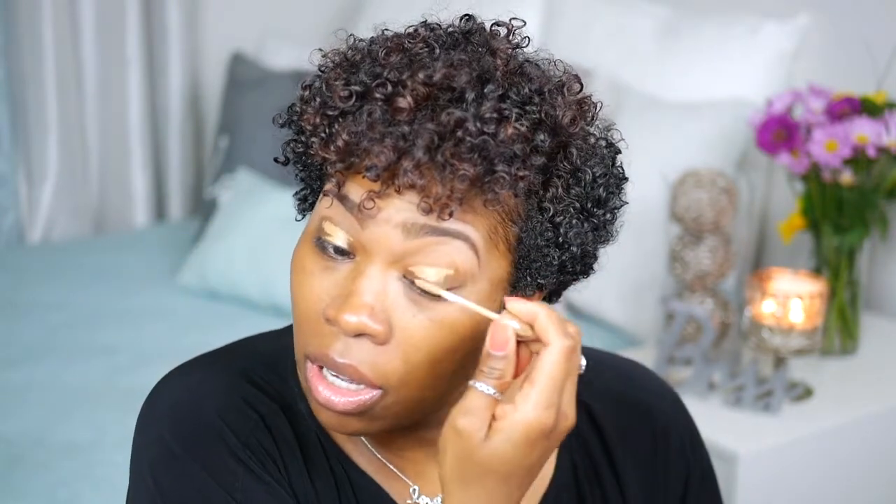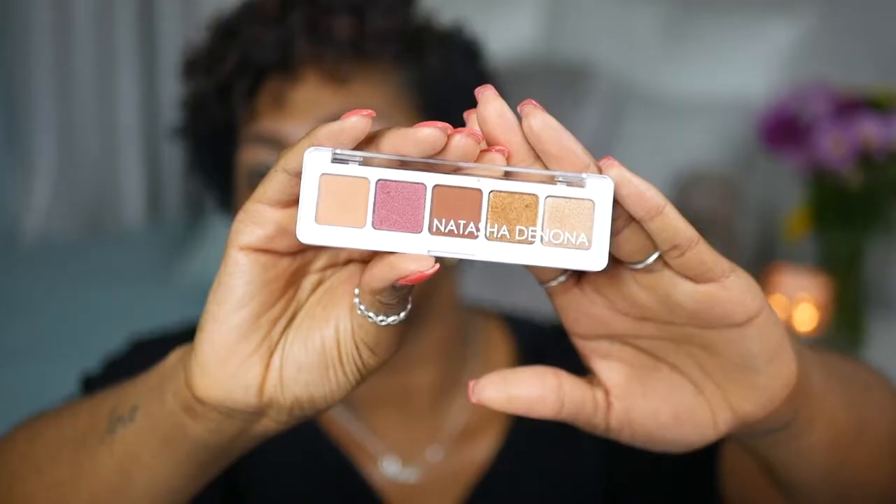So I've done my brows already and now I'm going to move on to my eyeshadow primer. This is the Urban Decay Primer Potion. I'm putting this all over my lids. If you want to see how I did my eyebrows, I'm going to place the link right here — you can check out that video. So now I'm just going to blend my primer in, and the palette I'm going to use today is the Natasha Denona Mini Sunset Palette.